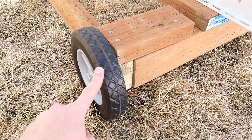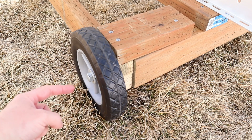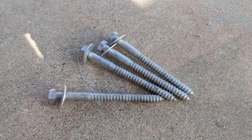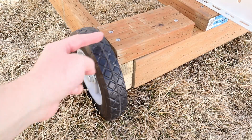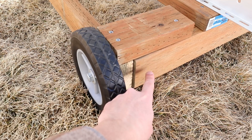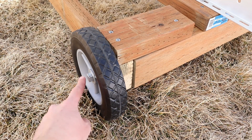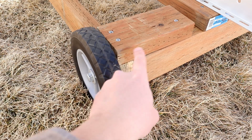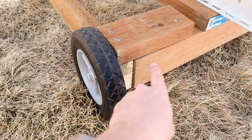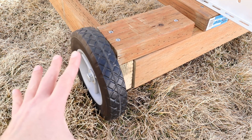These are 8 inch wheels from Harbor Freight — about $5 a piece, super cheap. I have a half inch lag screw about 7 inches long that goes all the way through the 2x4 into the 4x4, acting as an axle. The wheel sits on that lag screw, and I added a small piece of 2x4 to strengthen the joint. It holds up well for moving it around, and each corner is this exact same setup.